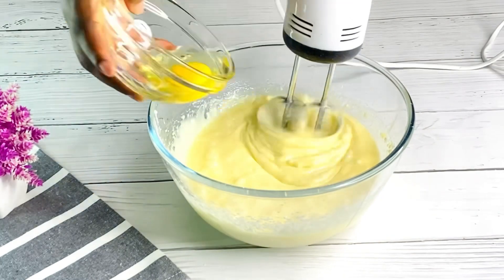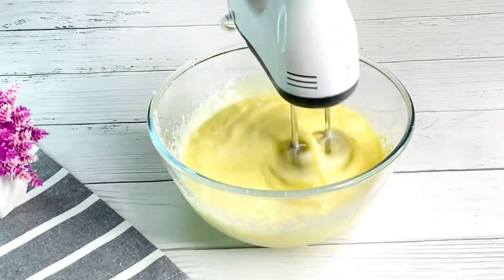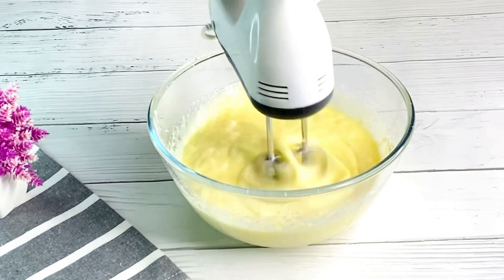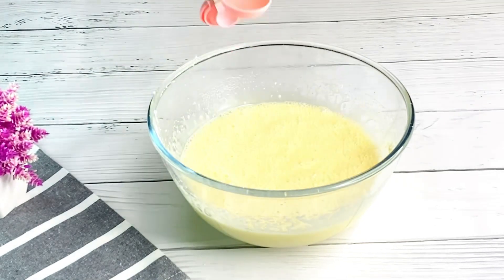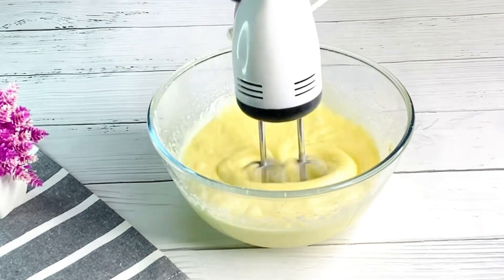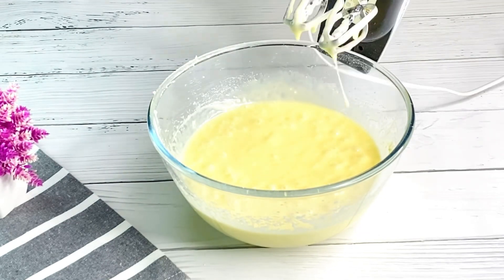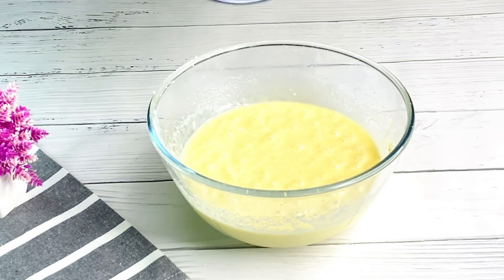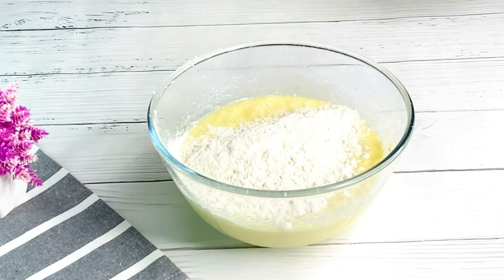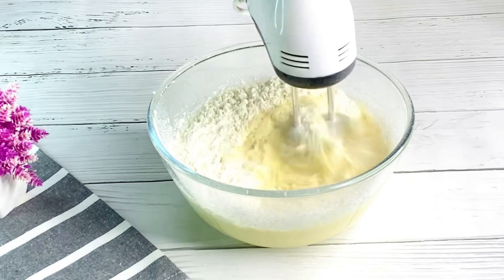Once you are done creaming all your eggs, sugar, and butter, the next thing we are going to do — I love using white vinegar for all my cakes, it makes the cake very soft — so I'll be adding in my white vinegar and then my vanilla extract. I'm using plain vanilla extract here.